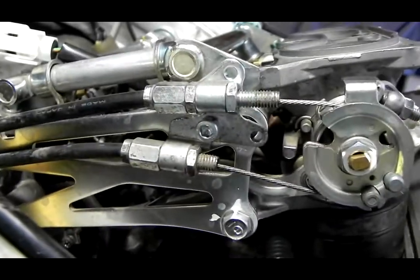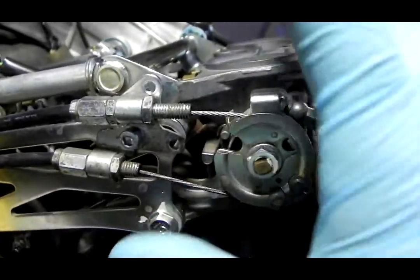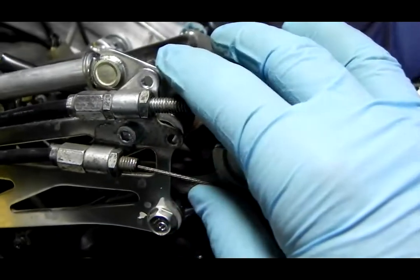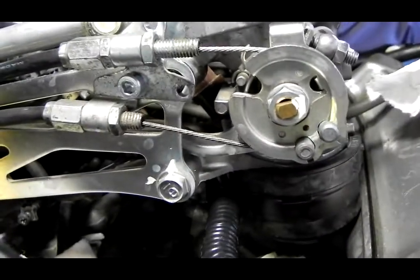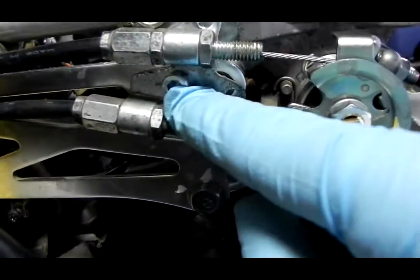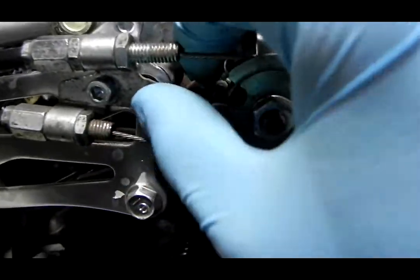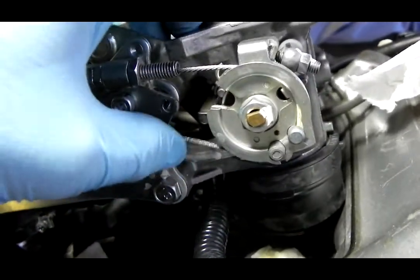Here is a mock-up of 5th gen throttle cables with the 5th gen bracket on a 6th gen throttle body. With one bolt through the big hole, I have it pretty tight. It does operate with just a slight slack.